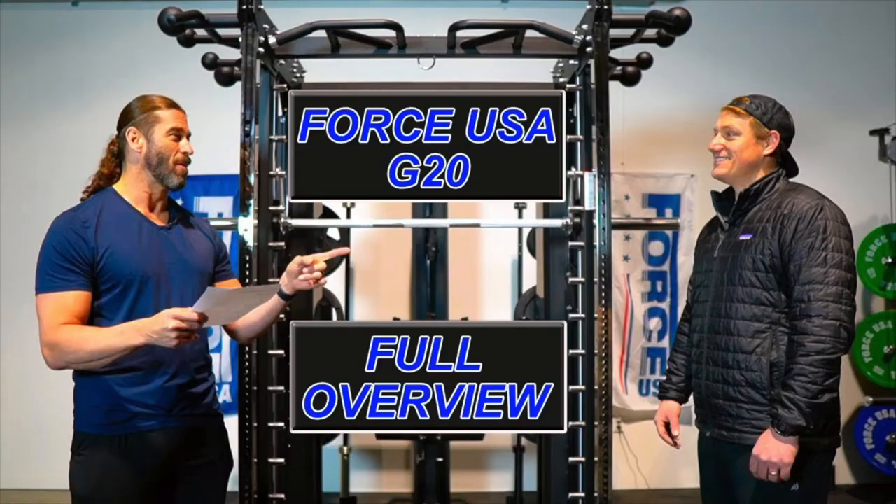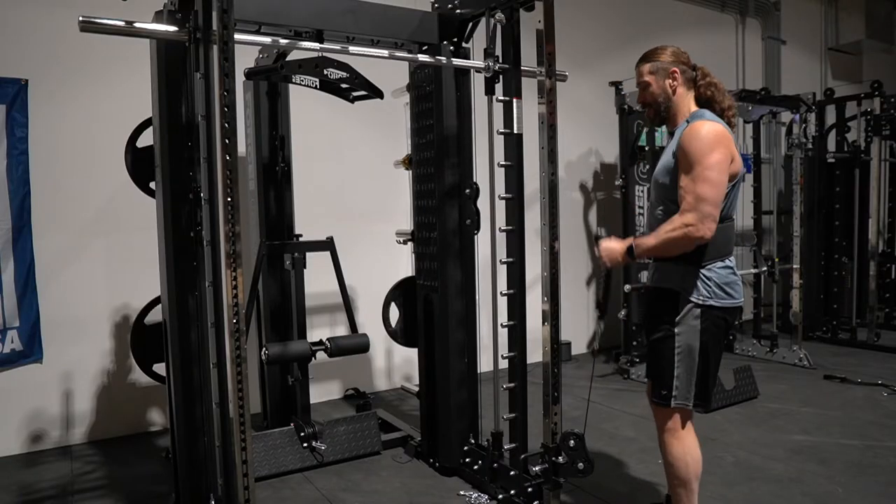Hey everyone, this is Stevie Richards. Welcome back to the Force USA headquarters. In today's video, we are going to do an updated review of this beast right here behind me, the Force USA G20. You're probably familiar because we did three other videos on the G20 here on the YouTube channel — a full overview video along with Dan from Force USA, and two dedicated workout review videos. All three videos will be in the description below. But today's my last day here at the headquarters, and I decided to revisit it.